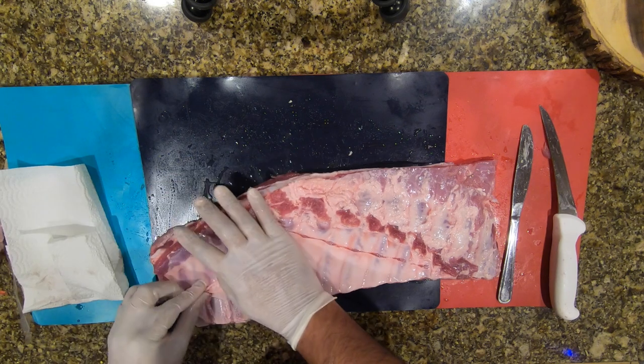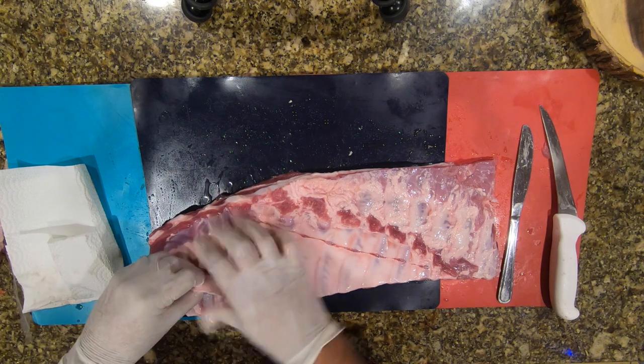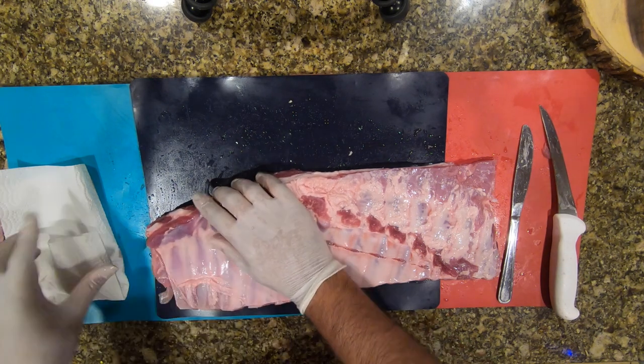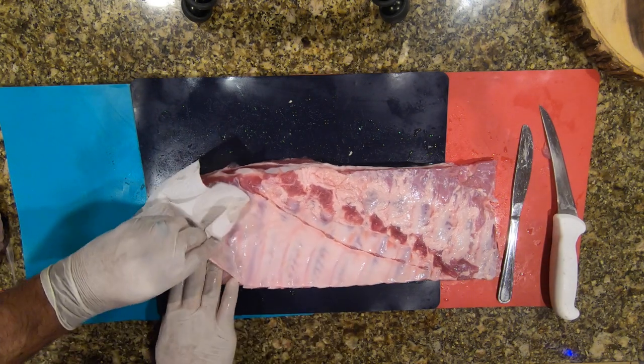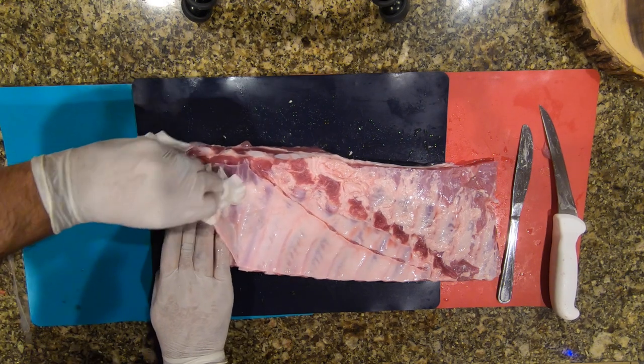As you can see, I get in deep and get all up in there taking this off. It gets pretty tough — slipping, losing my grip — but here it is, coming off.